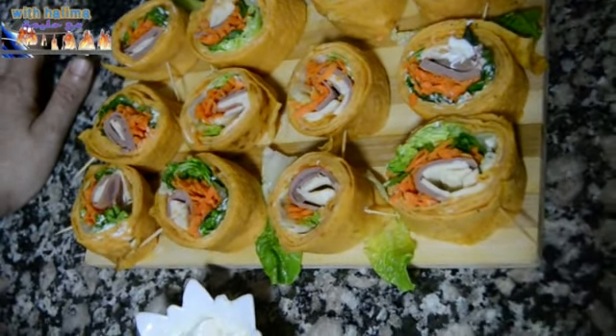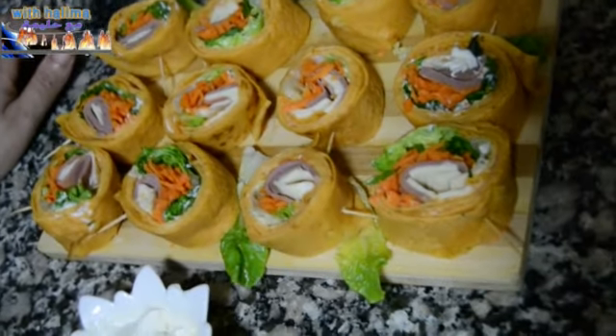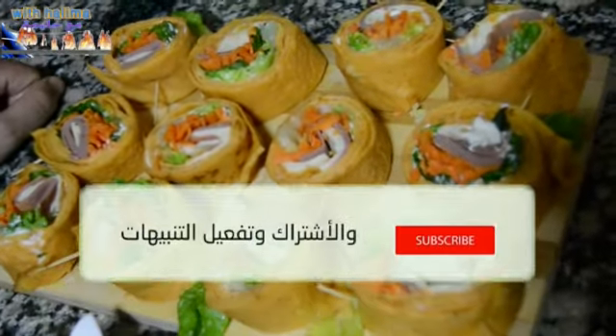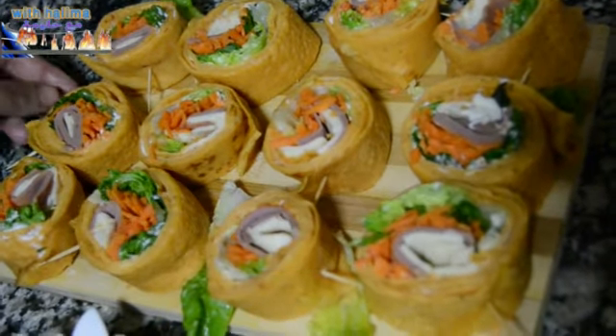I hope you enjoyed it. If you like this video, please give me a comment and like it, and subscribe to the channel. Thank you very much for your support and we will see you in the next video.